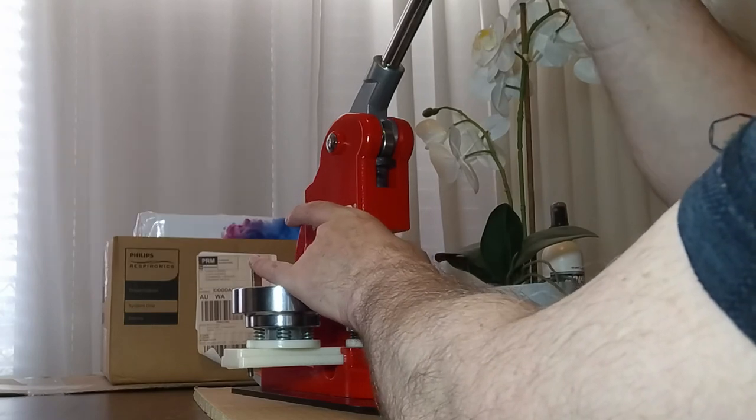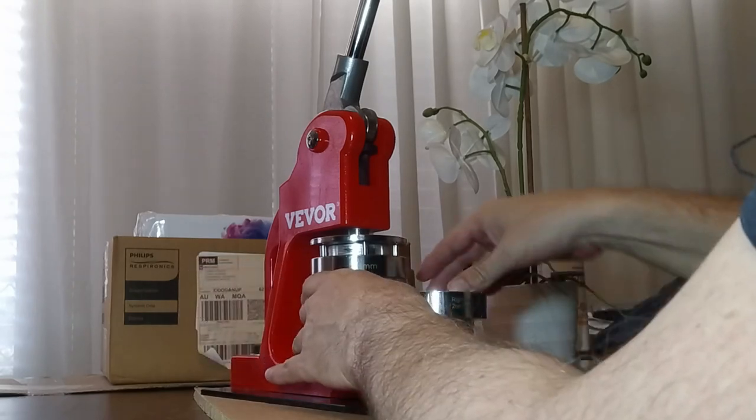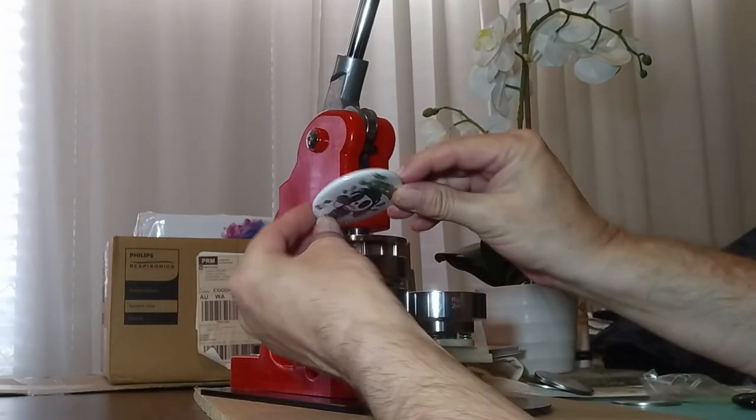So what you do is slide this over and pull down — that's got to go all the way down. Click, up, out, and you have a button.